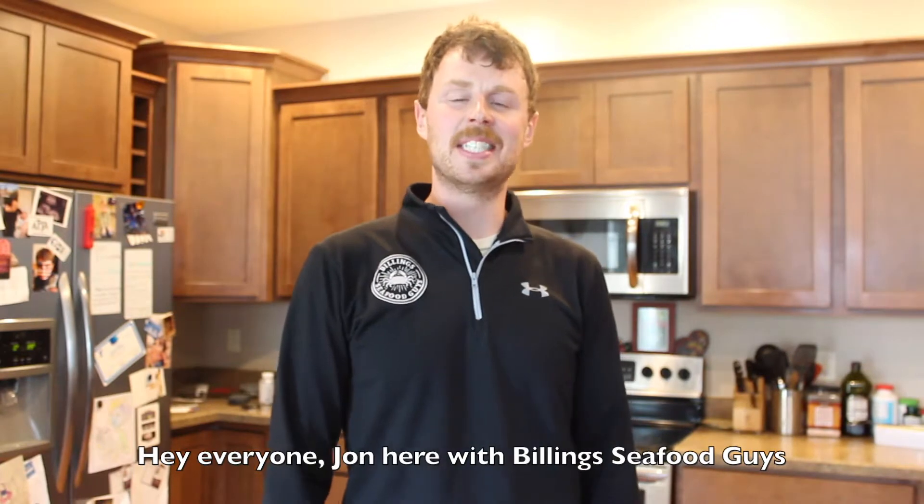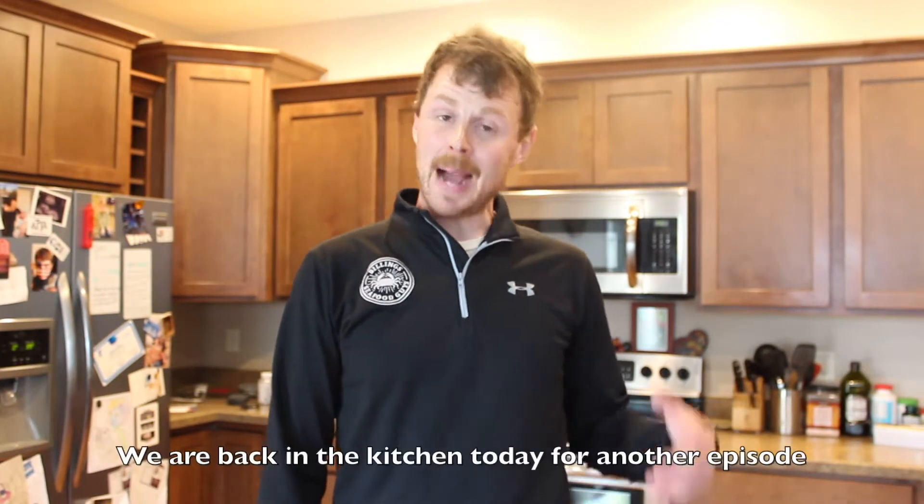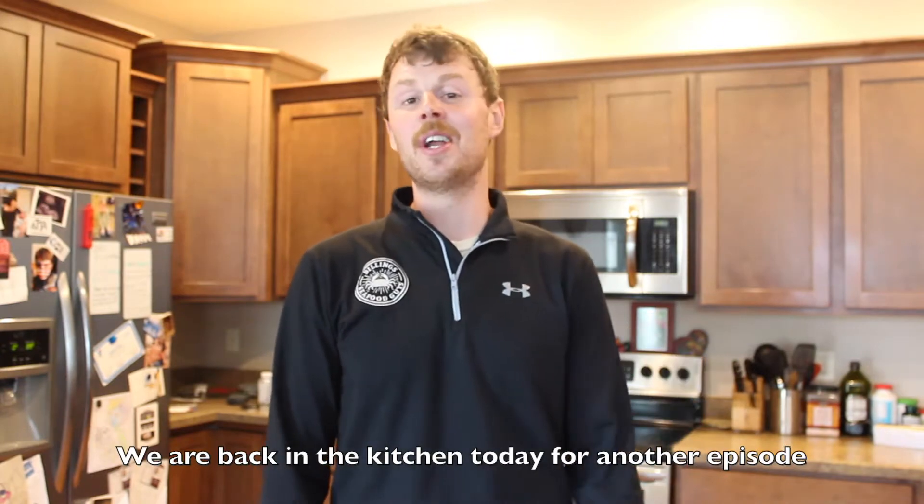Hey everyone, John here with Billings Seafood Guys and home of the Wild Laskin Seafood Box. We are back in the kitchen today for another episode of Simple Seafood Recipes.